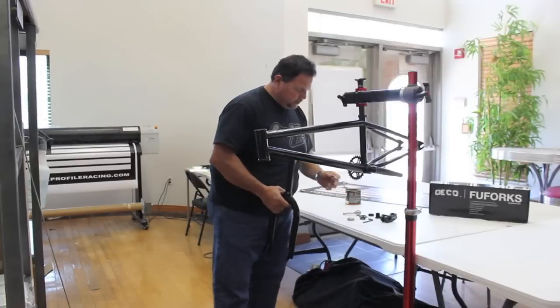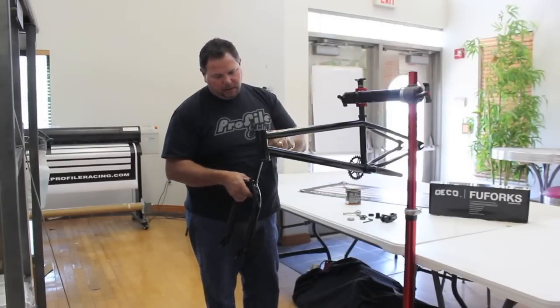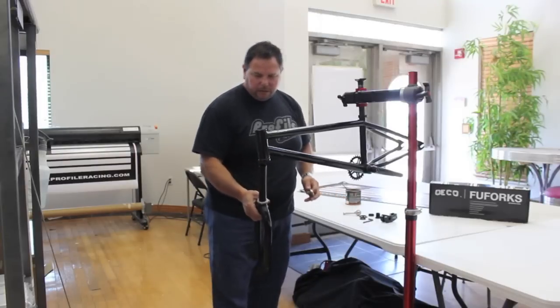Then we'll install the bearings. You'll notice how the bearings are shaped — the concave area will actually go up on the fork, and we'll install the fork this way.